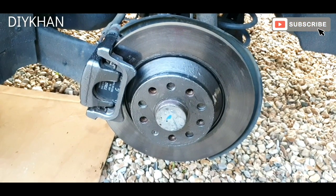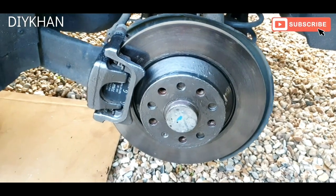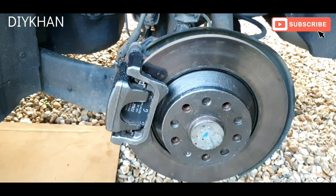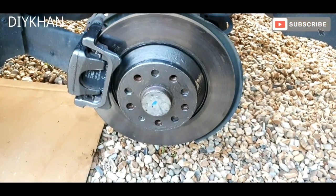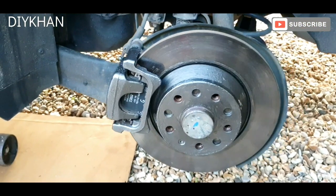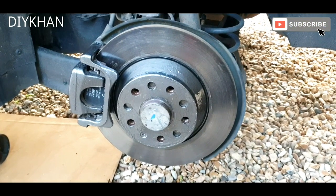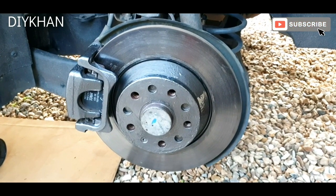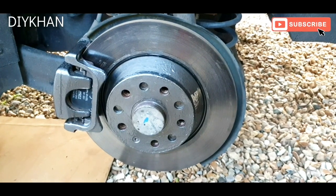While we were painting the disc — the middle bit — we painted the calipers as well. They look brand spanking new. Here we go friends, we've done one side, so we're just going to do the other side now. This is the gunmetal black caliper paint we used on this disc middle bit.